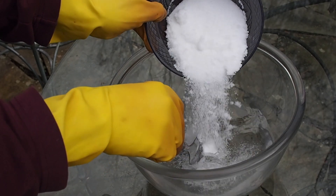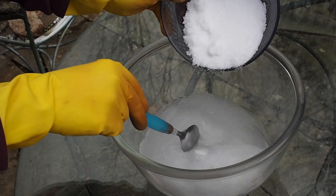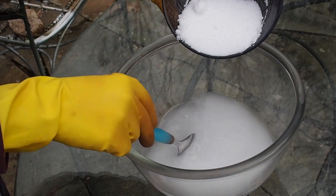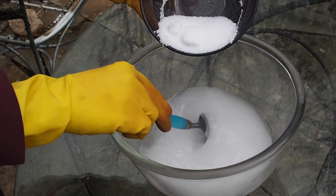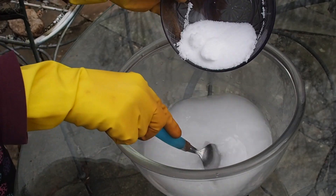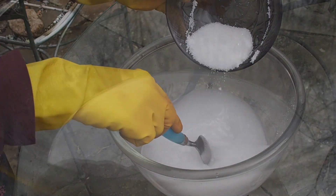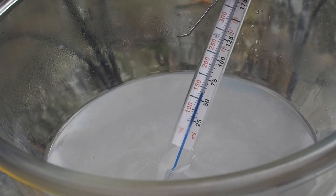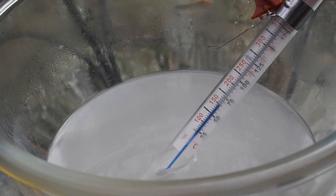Put on your gloves and your goggles in case there's any splashing, head outside and slowly pour the lye into the water. The heat builds up very quickly so you want to put the lye into the water and not the opposite — doing it the opposite way can make the exothermic reaction happen a little too quickly, making it possible for the lye water to erupt out of your bowl. Remember, the lye goes into the water. Also, this water-lye reaction puts off fumes that are harmful to breathe, so don't stick your head over the pot and let the air carry the fumes away.